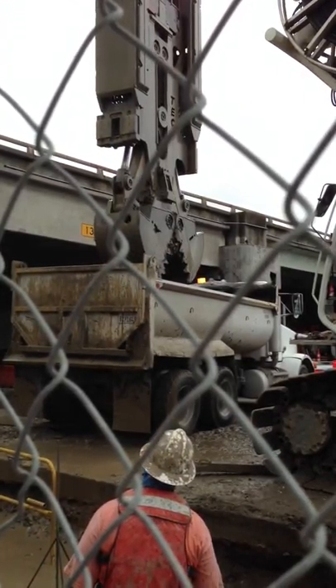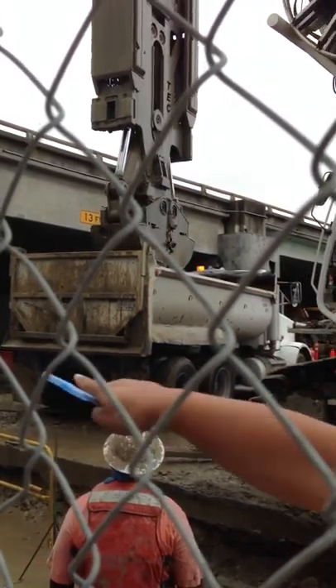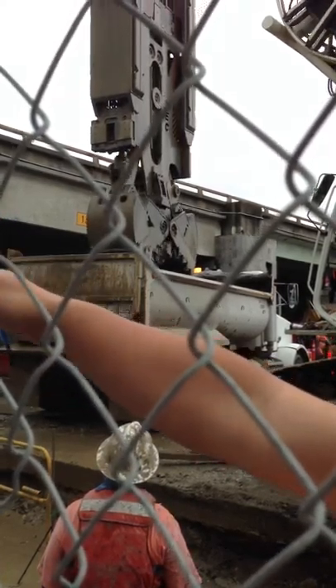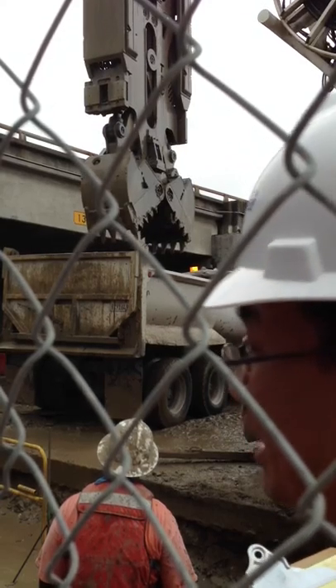So where does the tunnel start? Underneath the freeway? Over there. Yeah, it starts over there at Bryant and 4th. It goes down, and over here will be the panel.